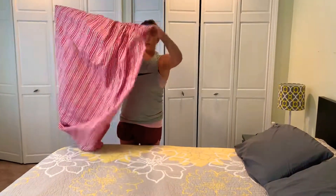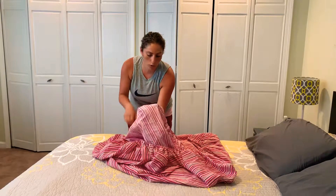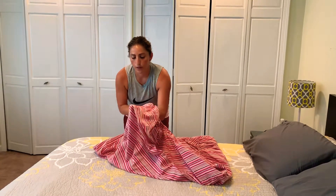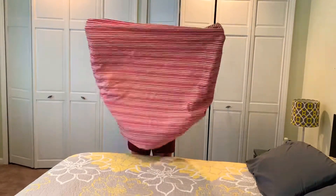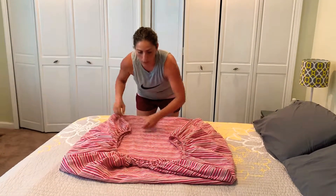Then you grab the end right here and kind of shake it out, lay that down and then grab the other side. You want to grab the first corner, tuck it into the top corner, then use both hands — put one finger there and the other one on the other end. Shake it out a little bit so it straightens out, lay it down. You can do it on the bed or on the floor, and then just fix your ends a little bit.